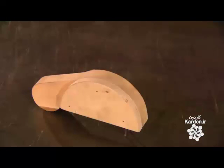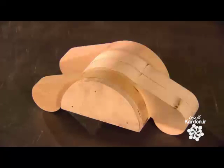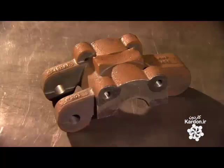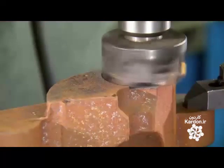They send the patterns for the mold sections to a foundry, which casts copies in iron. These iron castings are rough, so when they return from the foundry, the mold makers refine each section with a series of milling machines.